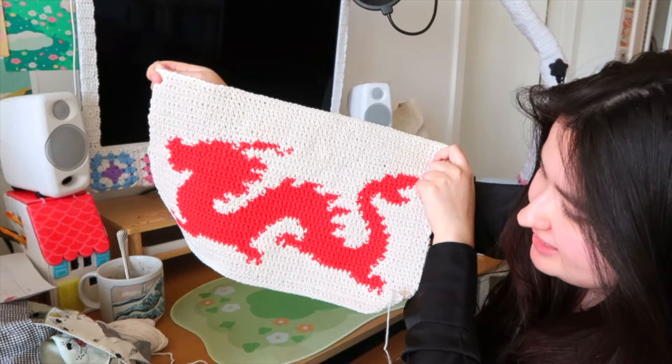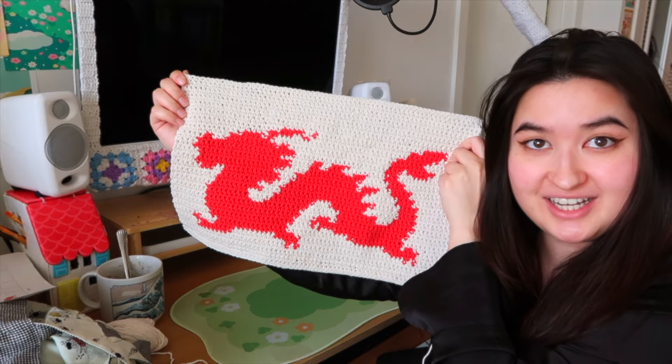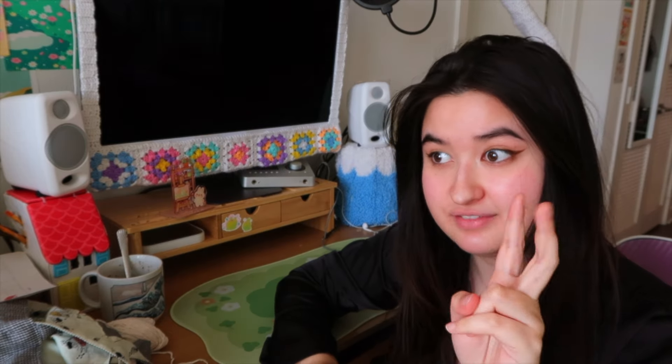I'm finally done crocheting the dragon — I ended up adding more on the top and a little more on the bottom, and I'm really happy with how it turned out. But we're not even halfway done because this is only one side of the sleeve. Also, this turned out way bigger than I thought — let's just say my math wasn't mathing. So I'm thinking, what if I make it into a laptop bag instead? For now I'm just going to continue doing the other side in black, then attach everything and figure out the lining.